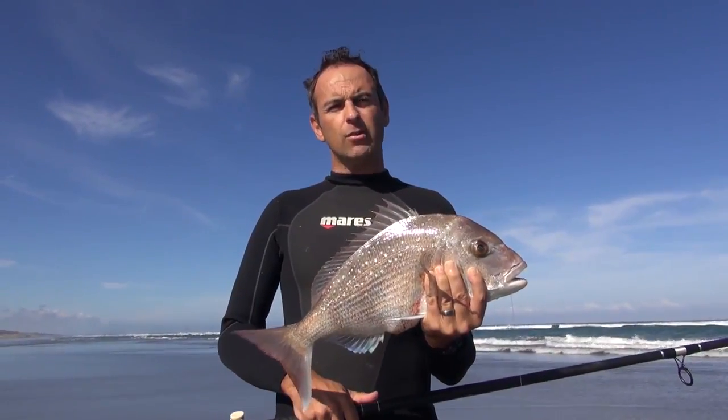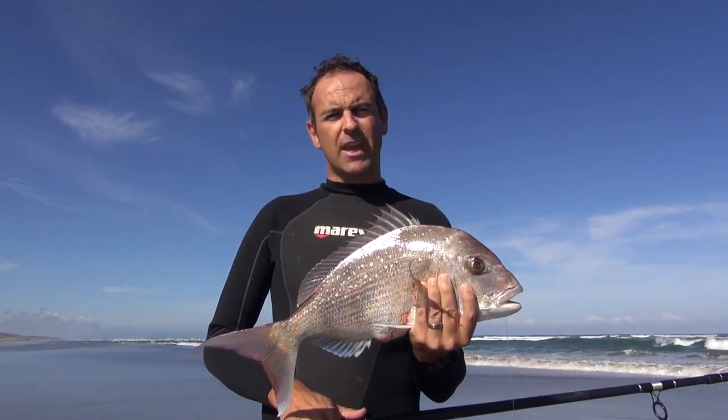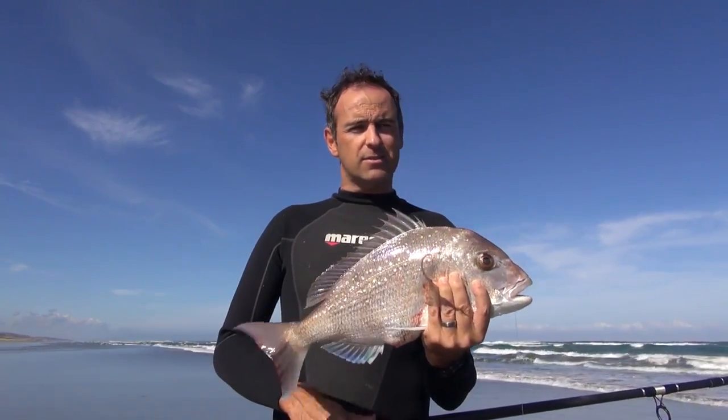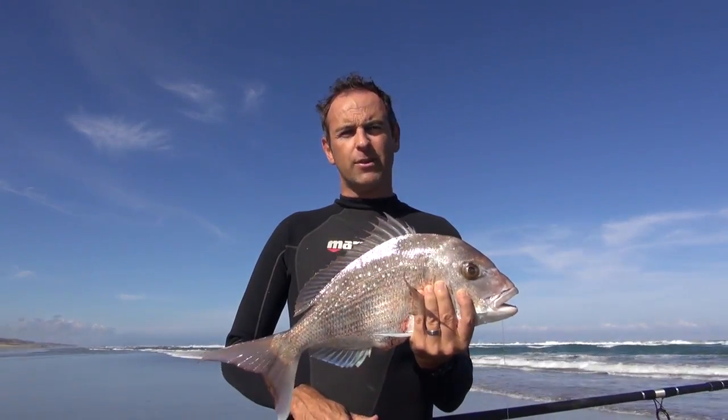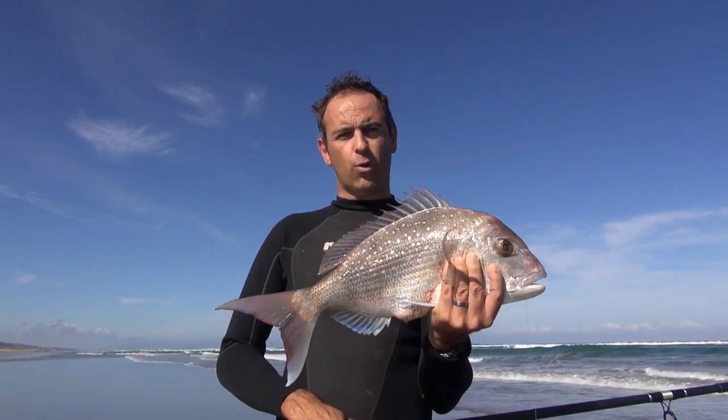We've caught this snapper on the west coast at two hours before low tide. I always find that low tide is a great time for catching snapper — they come in looking for shellfish and crabs, and this is exactly what's happened with this fish today. He's absolutely inhaled that shellfish and we're probably going to have some great fishing over the next two hours after low water.